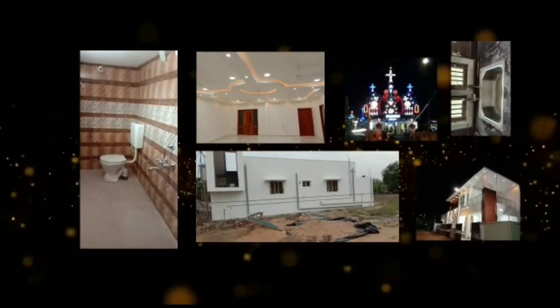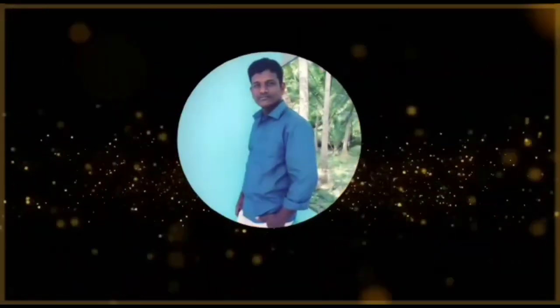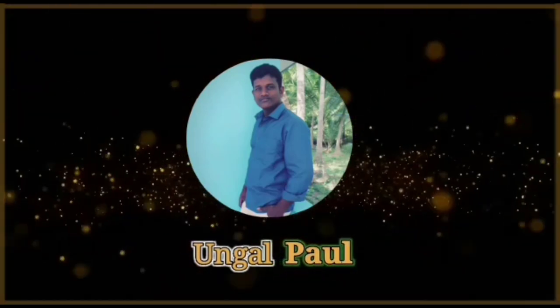Welcome. I am going to show you how to do this video. Subscribe to the channel.